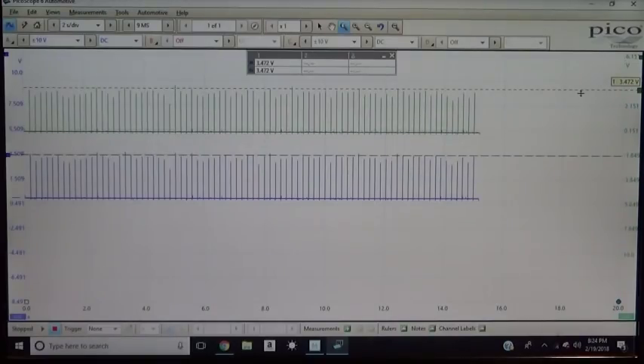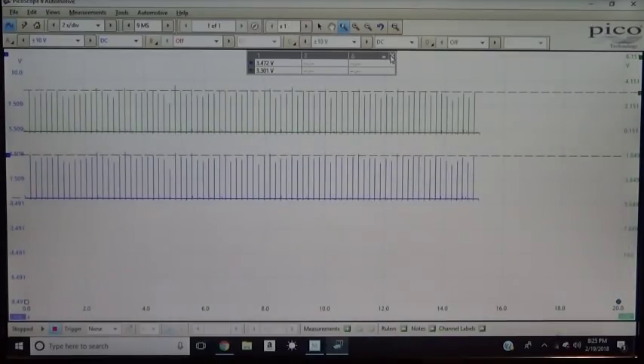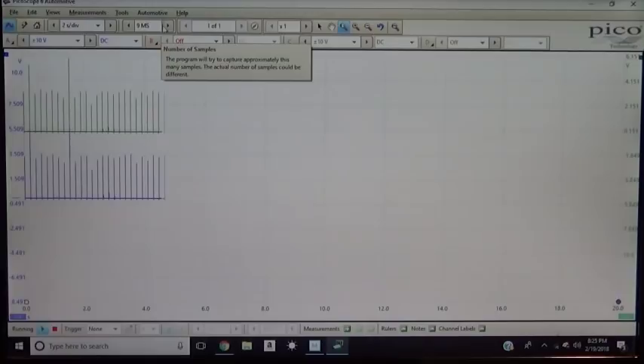We can zoom in a little bit to get a better idea. It's very, very slightly different — maybe 70 millivolts or something — but that's pretty much the same. So now we know that we can use either side for a direct ignition system and it's going to give us the same output voltage. Both channels are displaying the same KV, whether positive or negative.